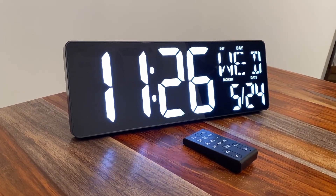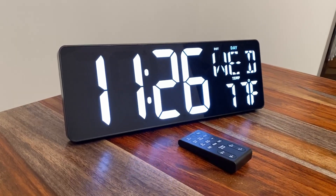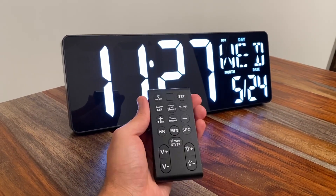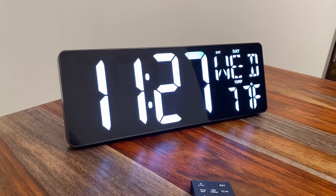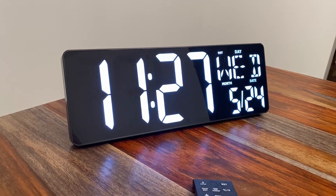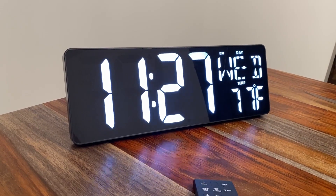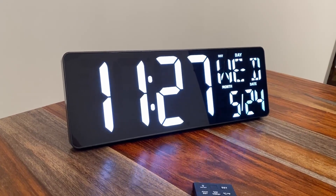The setup for this was really easy. It does come with a manual, but I was just playing with the remote and hit the set button — it really just guides you through it. As you can see, you have the time, day, and date switching back and forth, and then of course the temperature inside the room. You have the manual if you need it, but honestly I don't think you probably need it. The initial setup is very easy and straightforward.